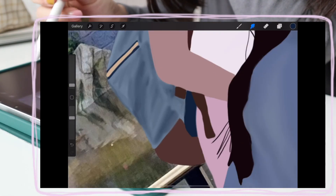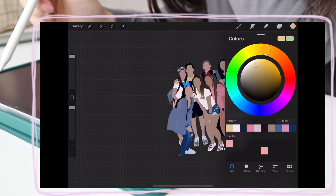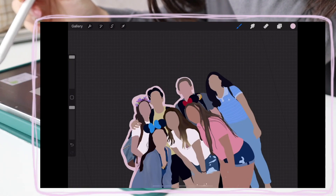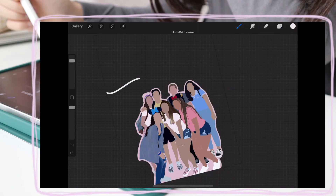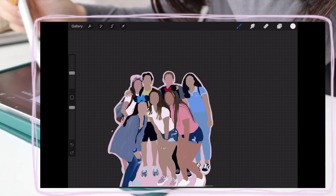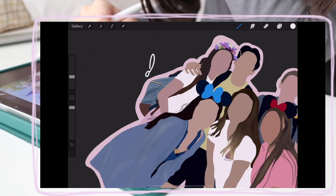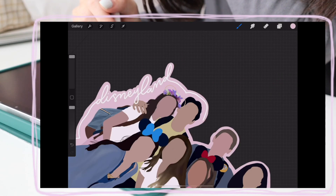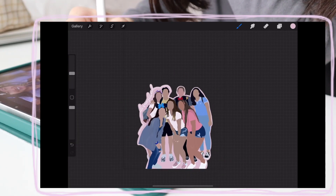And then I wanted to outline all of us, so I made a new layer, put it at the very, very bottom, and then I outlined it in a very light, pretty pink. And then I wanted to write the word 'Disneyland' somewhere, but then I ended up writing it right along the edge of us, so it kind of wrapped around us, and I really like how it turned out. I'm very happy. If I wanted to turn this into a sticker, I could, but it's just a very cute memory that I love. This was like one of the best days of my life, and I'm glad I got to recreate it in this cartoon way.